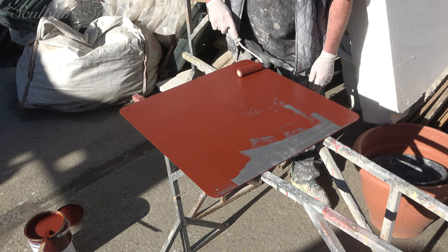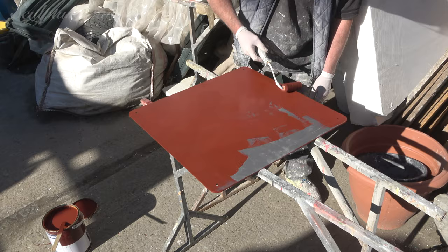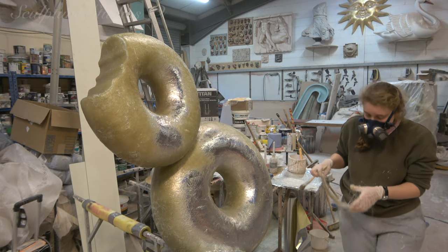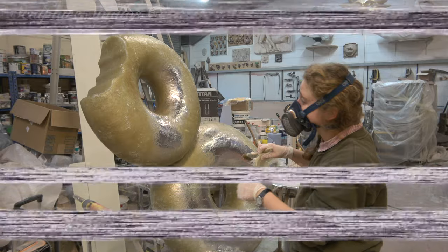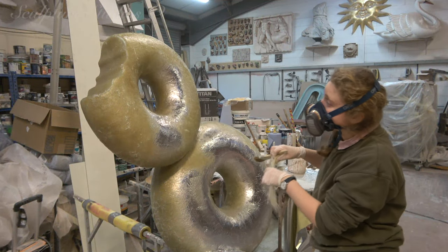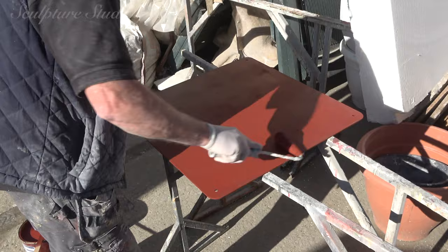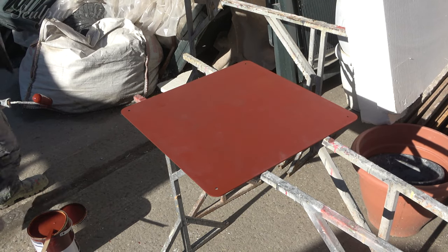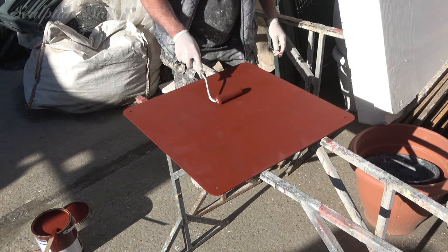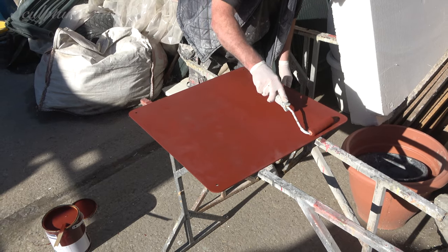We're first going over with a red oxide, and eventually a Hammerite paint to fully waterproof the base. Wait — stop, stop, stop. Go back, go back. We can't leave you guys like that — even my OCD's kicking in. We need to see the rest of that painted. Oh, that's so much better. It's a little bit patchy, but Andy's going over with another coat. Oh, perfection. That's it.